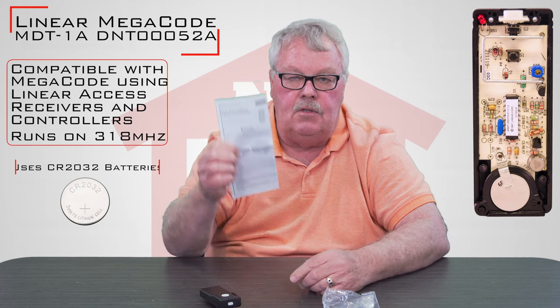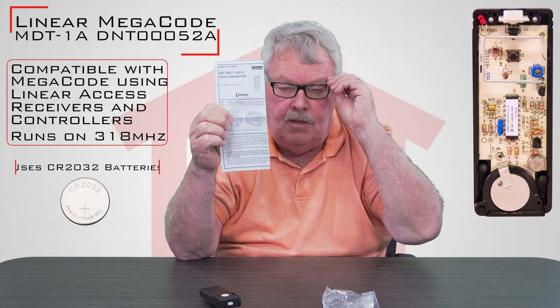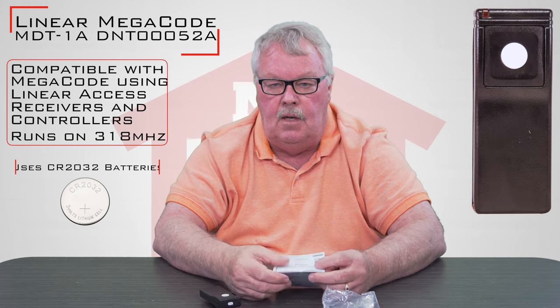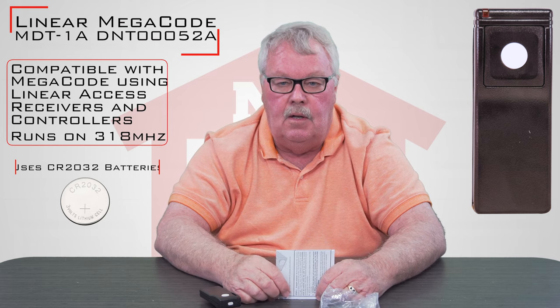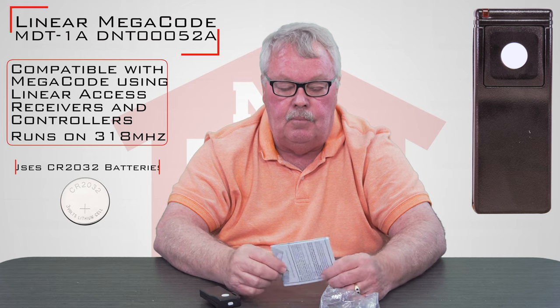It'll come with a set of instructions. My suggestion is when you get it, sit down and read the instructions. It's going to give you a step-by-step description of how you would put it to work and program it.